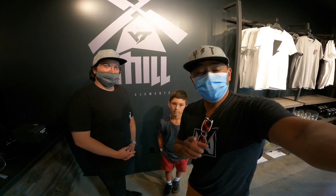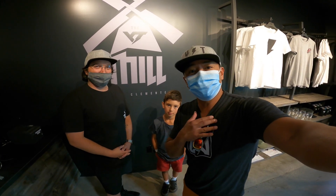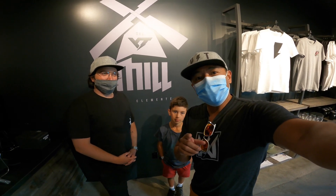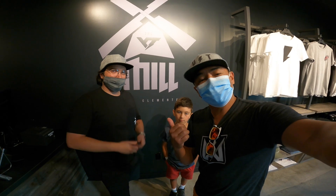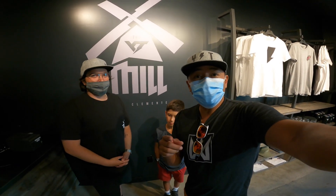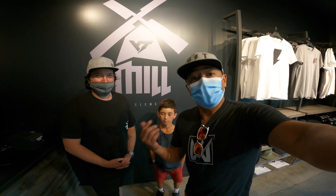That is the YT Jeffsy Core 4 bike check. So thankful to be riding that bike. The YT Mill is open now, you guys — so come on over, say hi to the boys, say hi to Jeff Nicholas, Eric, and Jeff Taylor. You can still check out bikes and take them out in the parking lot and get fitted. They've got all kinds of bikes here.